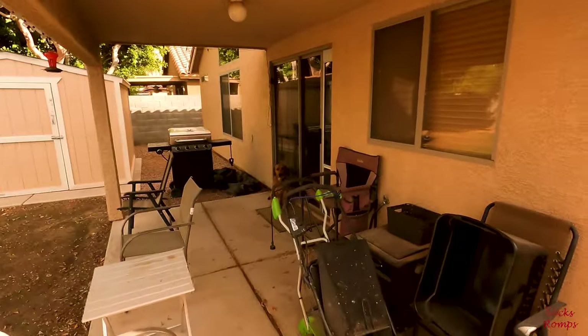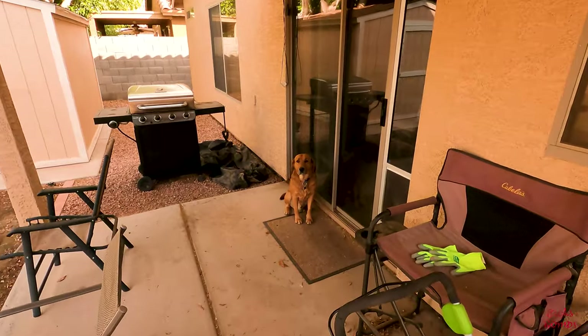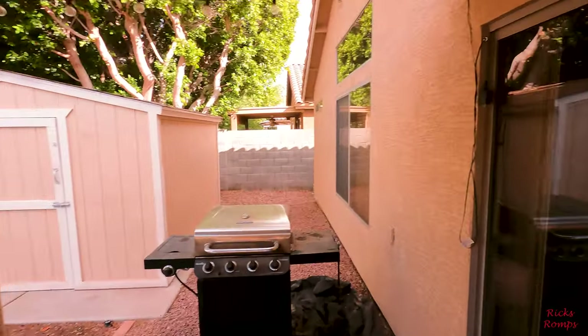My main helper over here, Bailey, all tired out.